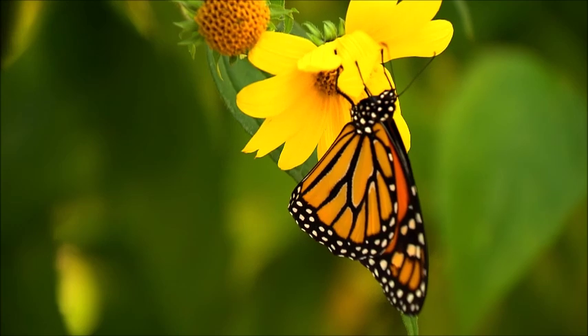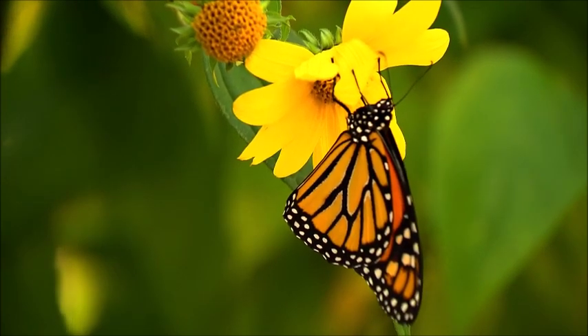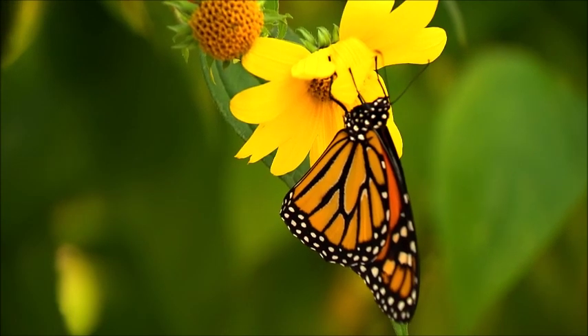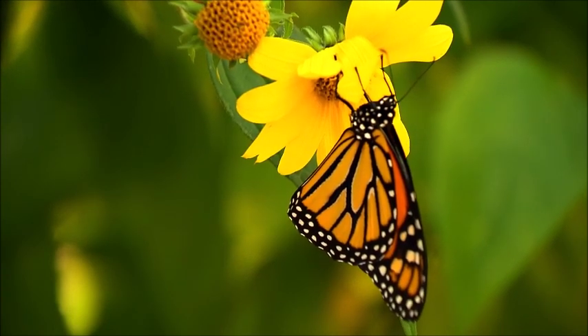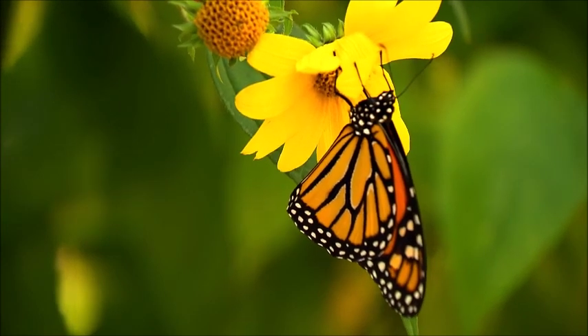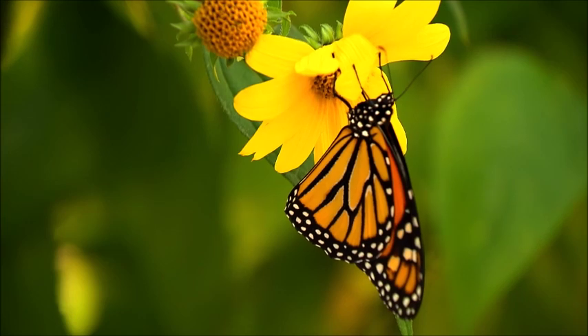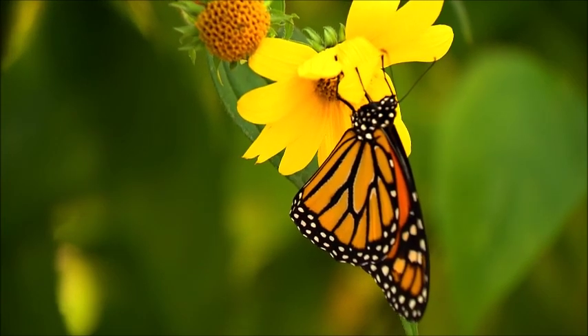Commonly and easily mistaken for the similar Viceroy Butterfly, the monarch's wingspan ranges from 8.9 to 10.2 centimeters (3.5 to 4.0 inches). The upper sides of the wings are tawny orange, the veins and margins are black, and there are two series of small white spots in the margins.